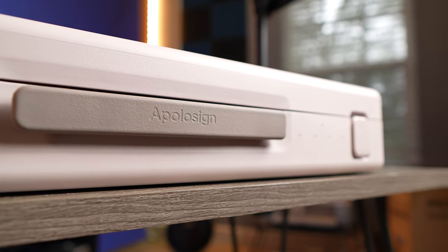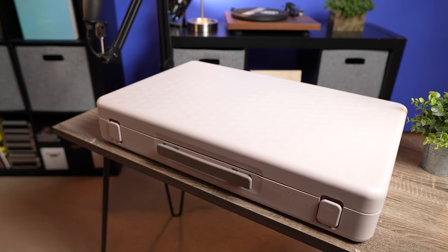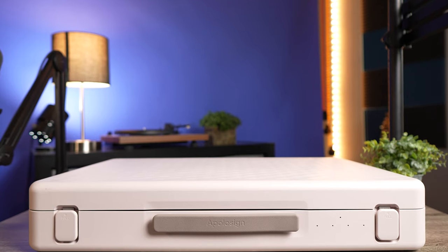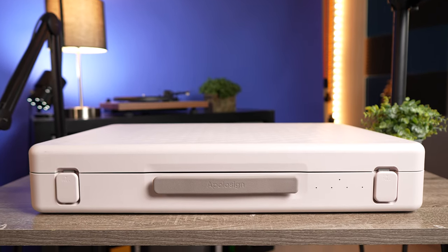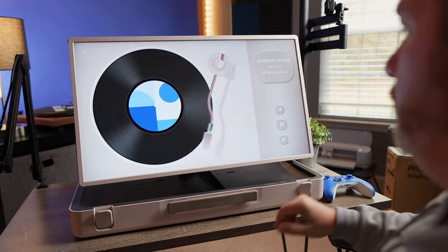I feel like the briefcase has this really nice modern look to it. When I opened it and took it out of the box, it just had this cool look to it. Now, I don't know if it's supposed to be white — it kind of has this pinkish cream color on the front. It has four little dots. This actually lets you know the battery life that's on the briefcase or the screen battery life.